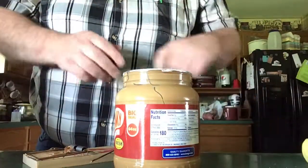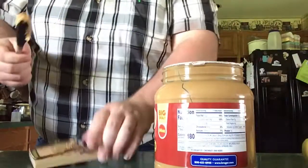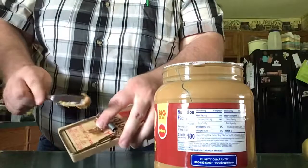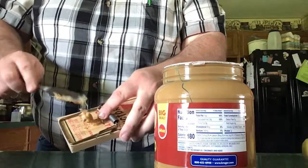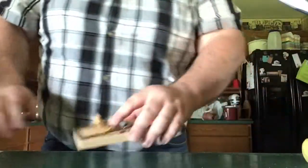So what you do is you get a little bit of peanut butter on your knife and you place it on the bait pedal located right here on the mousetrap. Just a little bit of peanut butter right there to entice any mice that happen to be coming your way.